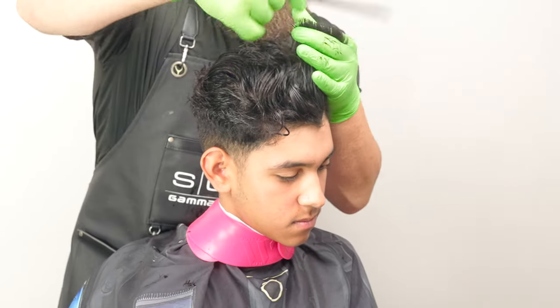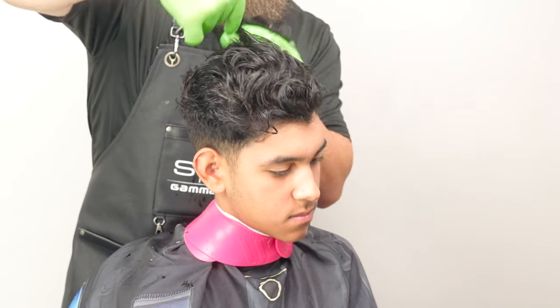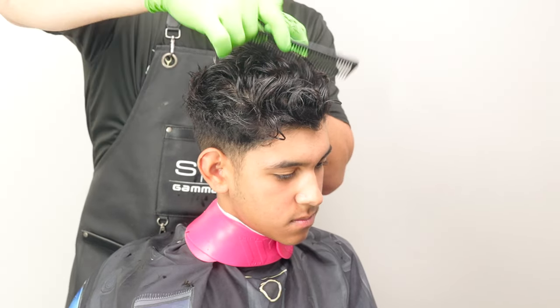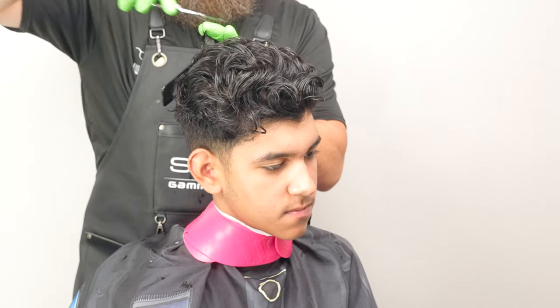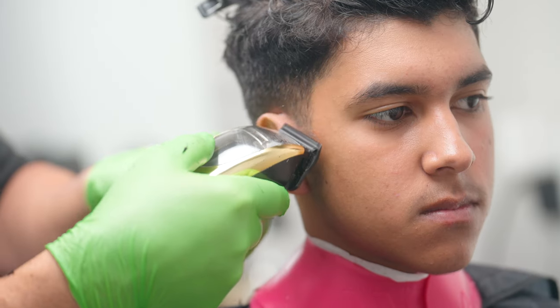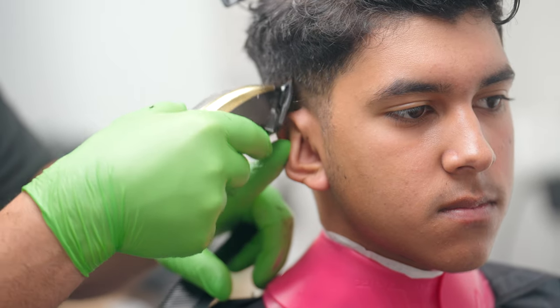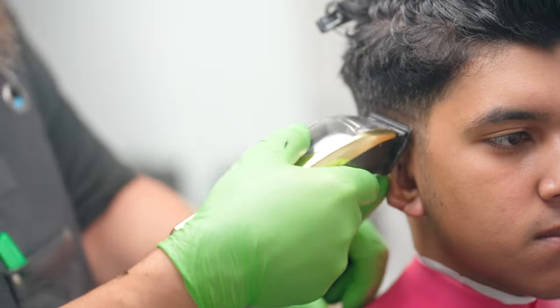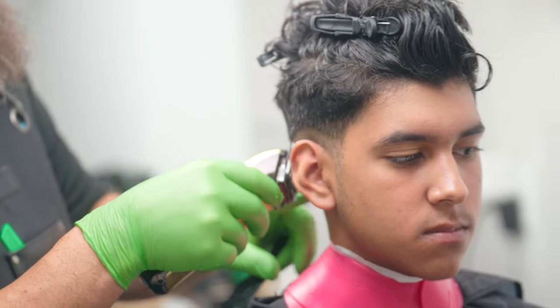It doesn't need to be complicated — we'll just work this all the way out to the edges and that's going to be that. Okay, we're going to set in our guideline. This is actually phase one, how to start every fade, but this is kind of an alternative method. I have a taper blade on my Saber.